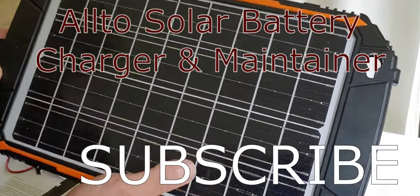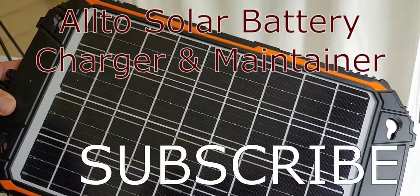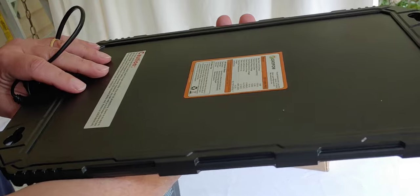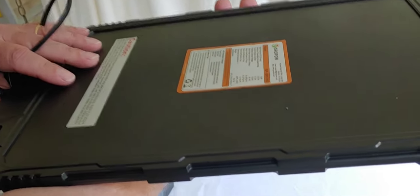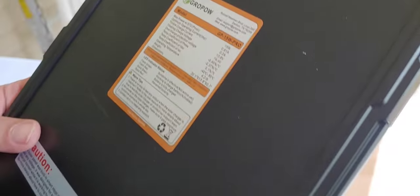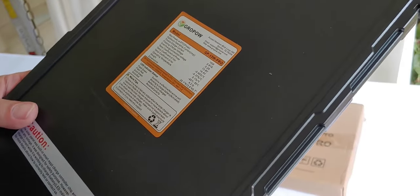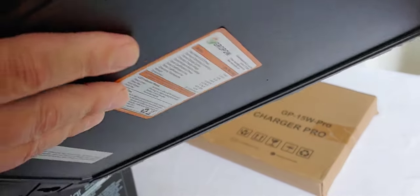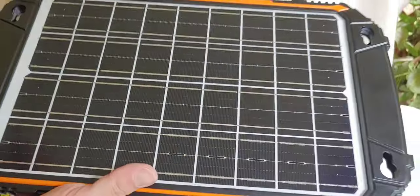So what this claims to be is a 10-watt solar panel charger and maintainer. What I like about this piece is it is all-in-one. It has an MPPT charge controller inside the device itself, so you don't have to connect it to a separate charge controller, you don't have to mess with wires or do all the stuff that goes along with connecting a charge controller and solar panel to your battery.